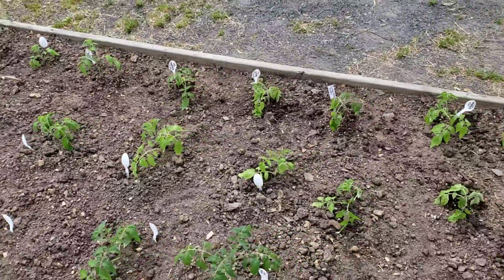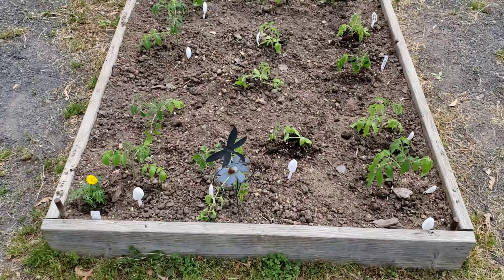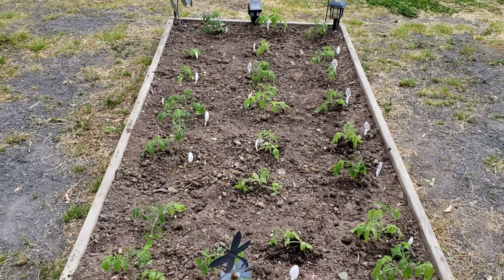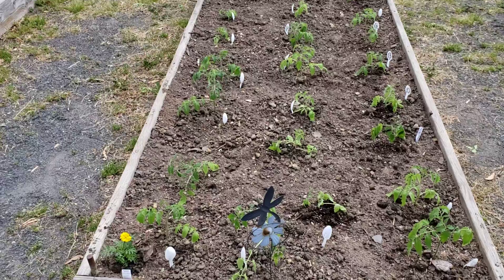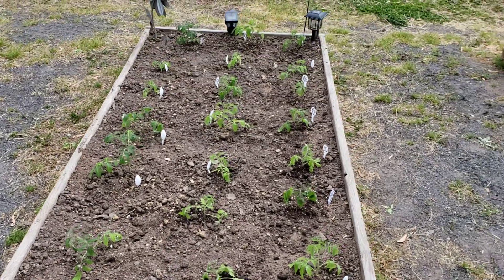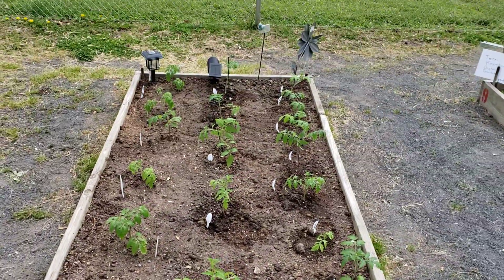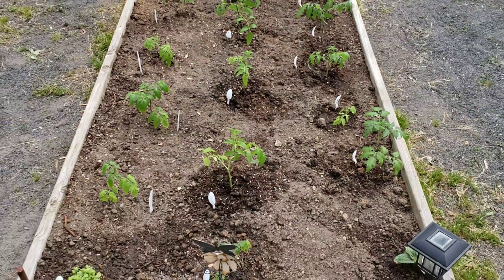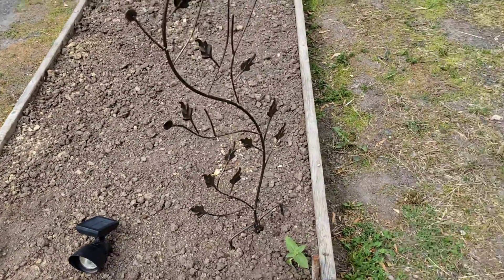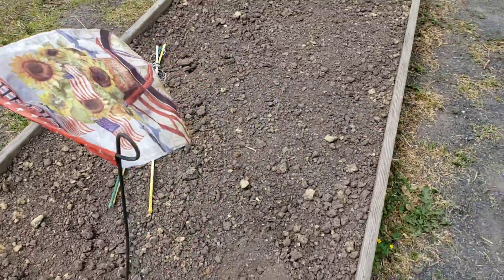Welcome back to the channel everyone. I just wanted to show you the progress. I feel like this is a lot of tomatoes in one bed, but it is what it is. I was planting until extremely late but I did get most of the tomatoes all done, and now I'm going to try to do the peppers because I got extremely late and I'm trying to beat the rain that's coming.